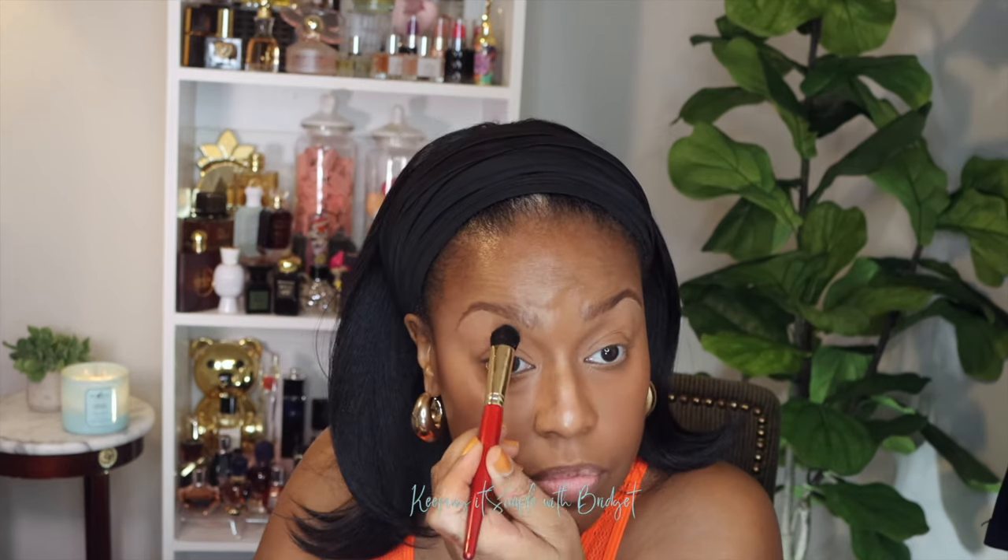Now that I have the brows done, let me blend that out a little bit. I'm going back in with the sponge that already has a little powder on it and lightly going over the brows, because the powder is making things look a little off and I'm just trying to keep it as natural and minimalistic as possible. The last thing I'm going to use is a lip color — I'm going in with that shade.